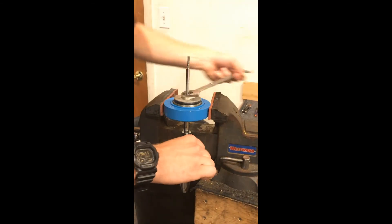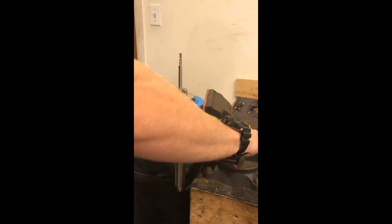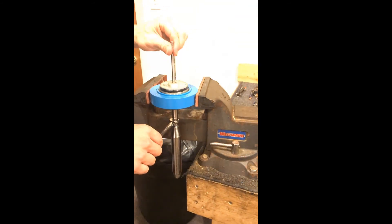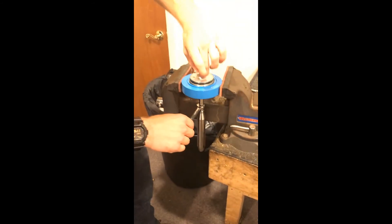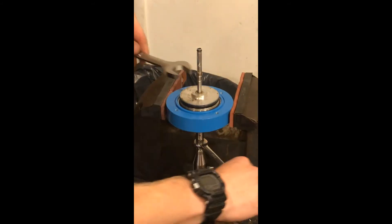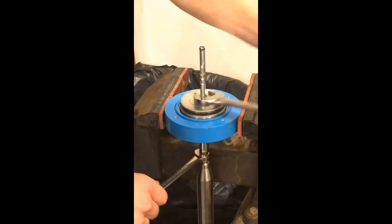If your component here has a spring assembly — over time we've seen it rust out or get bent or anything of that sort — you'll want to replace it.